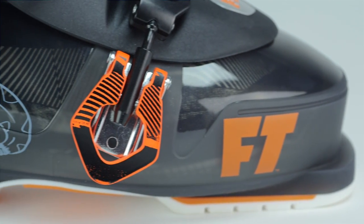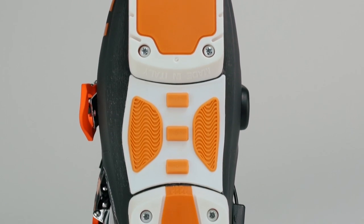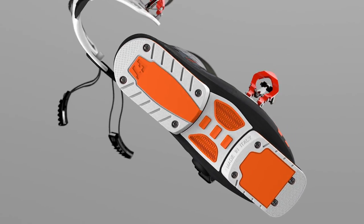We put a different buckle system on it but it still has the three-piece design and the natural flexing tongue. We put outsoles on it and a mid grip for better traction, and this boot really does it all just like the FTO and the FTS — it's just a little bit bigger fitting to get more people in it.